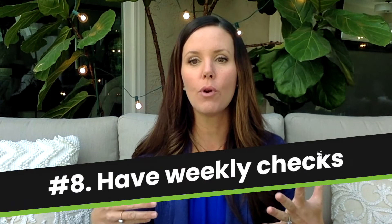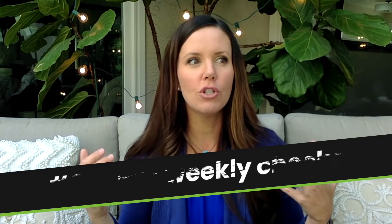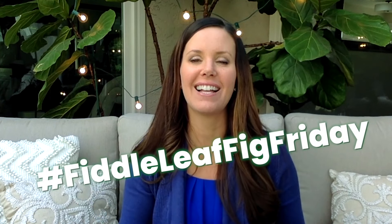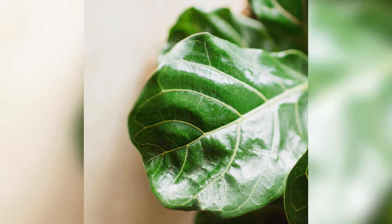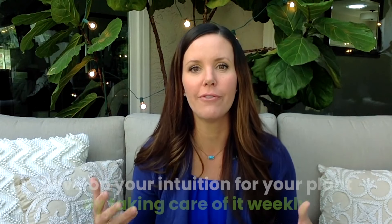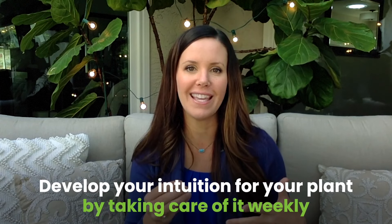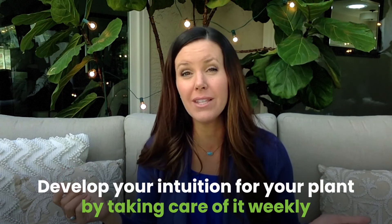My final tip is to have weekly checks for your plant. It's really important to keep problems from progressing and to make sure your plant is happy. Check on your plant every week — we recommend Fiddle Leaf Fig Friday, and you can use that hashtag to share pictures of your plant on Instagram. Look at your plant: does it seem happy? Is it growing? Is there new growth? Is it dusty, dirty, too wet, or too dry? Learn to develop your intuition for your particular plant by taking care of it each and every week, noticing what's changing, and even snapping a picture.